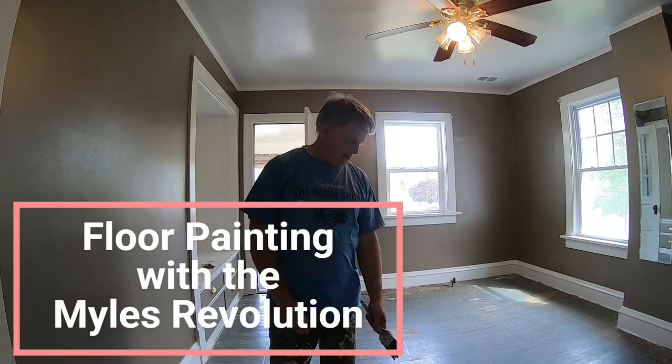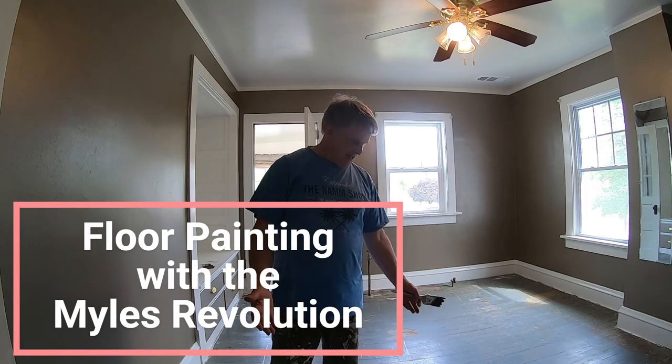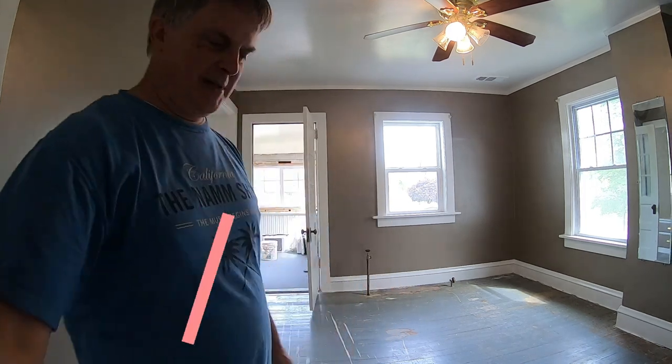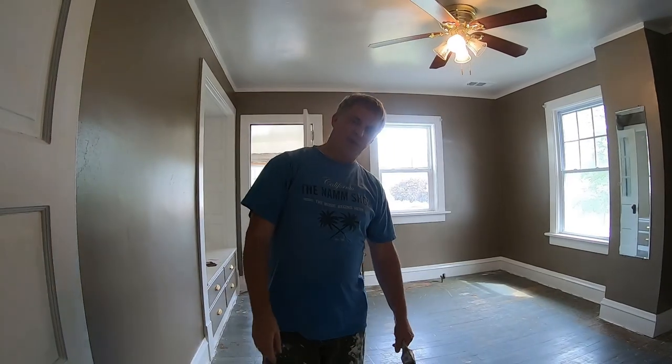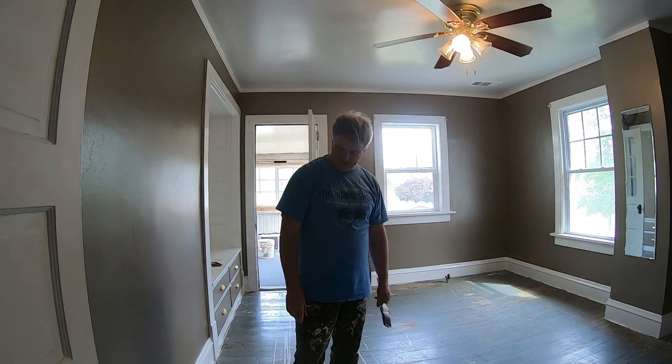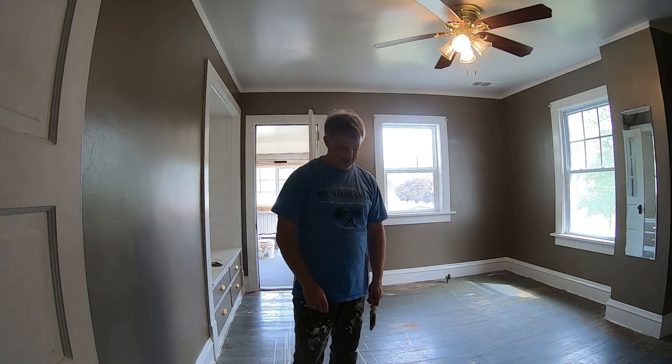Today we are going to change the color of this gray ground floor. It's been painted a couple of times — you can see where it's been brown and then they painted gray on top of it. It's Douglas fir on this floor, so you could sand it down and take a lot of work, but we're just going to paint it.